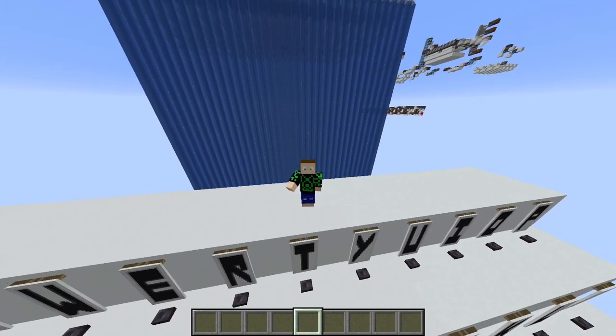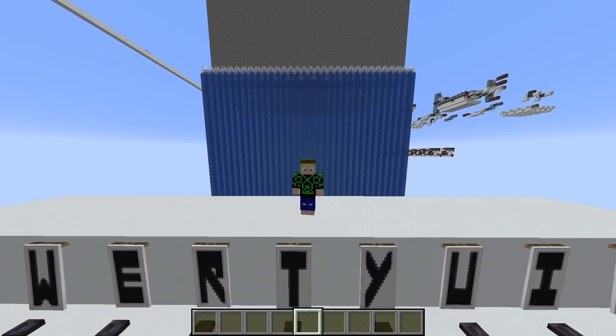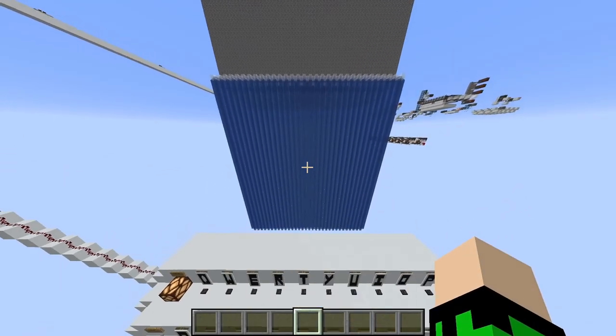Hello everyone, I'm GreenJab and I'm here to show you my next build, a waterfall based typewriter.